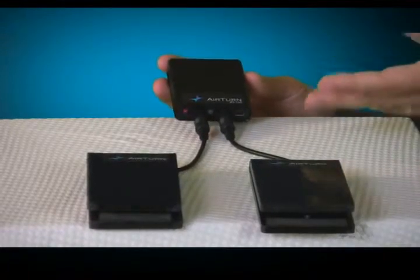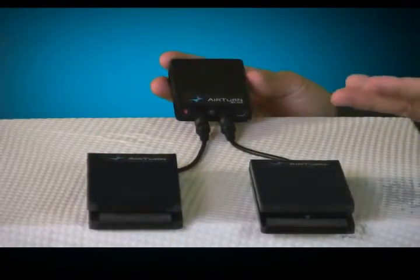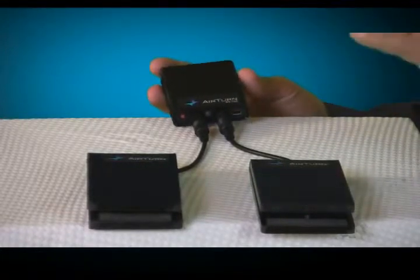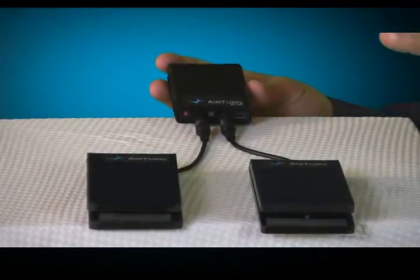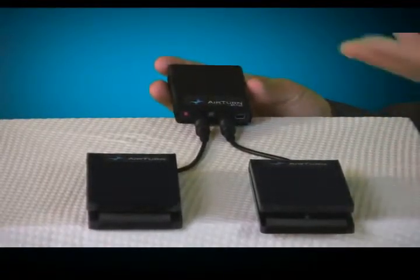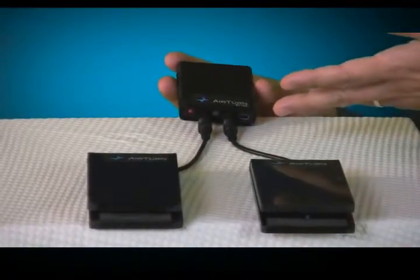As you can see, the BT-105 is incredibly small, lightweight and compact. It has a power switch and a status indicator light. One of the coolest things about this unit is the fact that it has an internal rechargeable lithium polymer battery that's charged through the mini USB port over here.